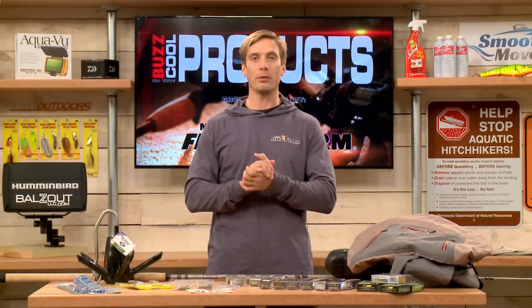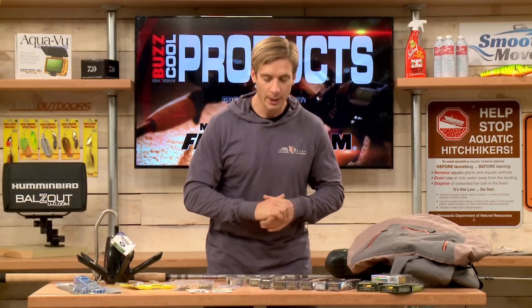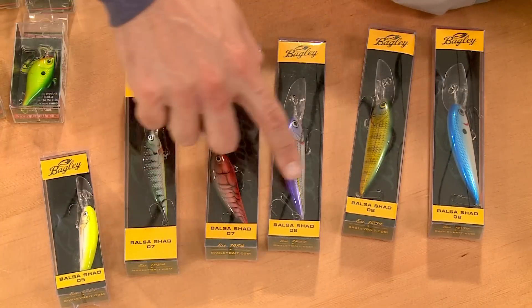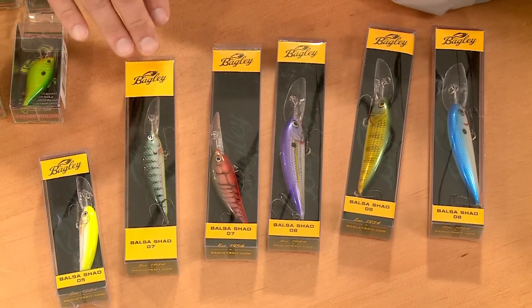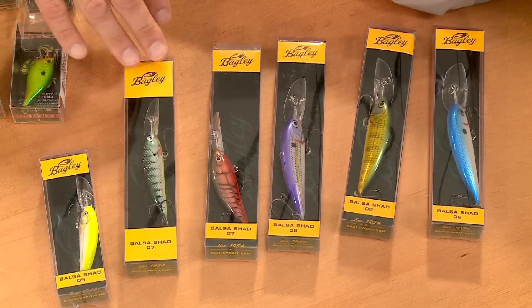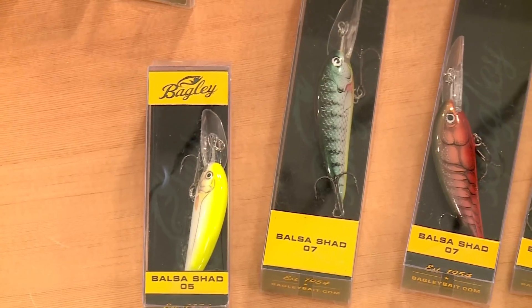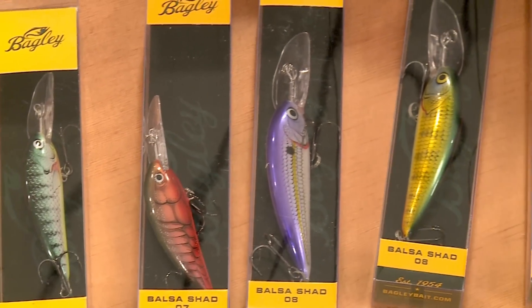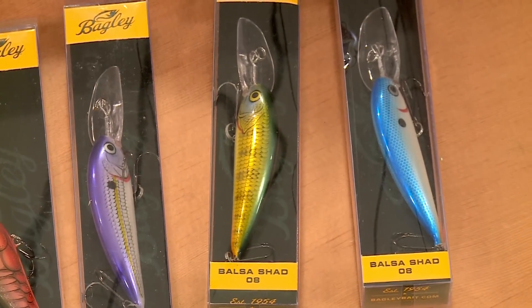Crankbaits are always important for multi-species fishing. Bagley makes some awesome ones in balsa — smaller sizes like the 5 all the way up to an 8. You can cast these, you control these. Fishing in clear water, maybe some more natural colors like crayfish and perch; stained water, chartreuse, bright blue, bright purple — those work just fine. From Bagley, the Balsa Shad Series.